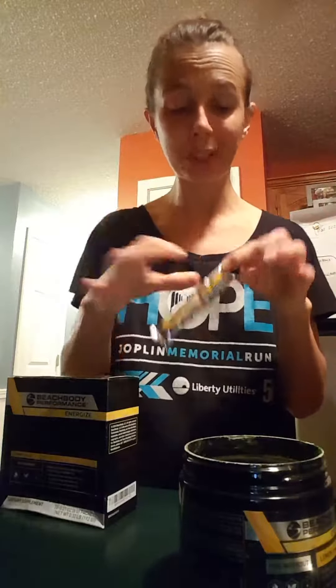pour it in my bottle of water with that little bitty spout, and move along instead of trying to get a scoop in it. So they're the same thing, same amount.